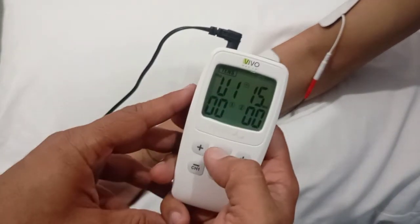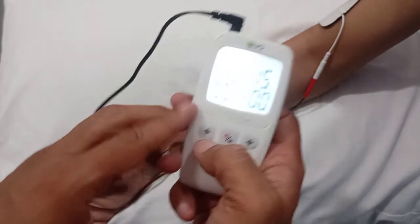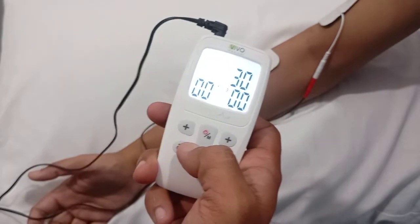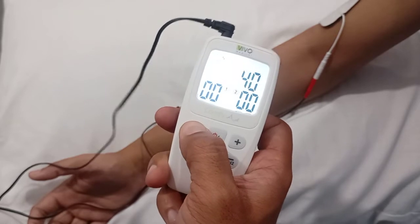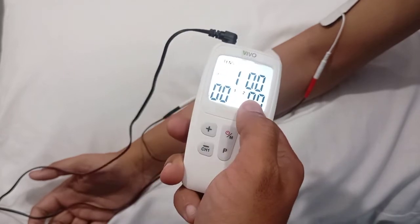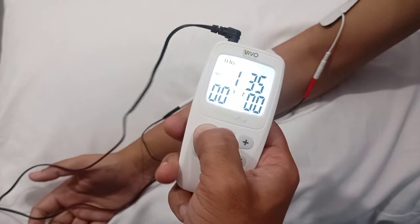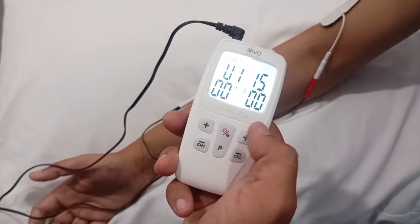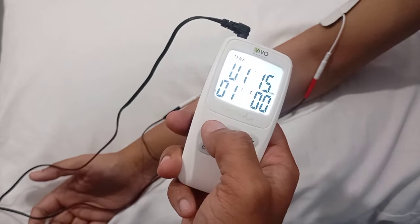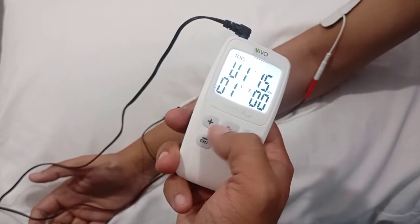I've turned on the TENS unit and selected the user defined program one. The treatment time can be 15 minutes. Since this is acute, we increase the frequency to more than 50 — let's keep it at 55 Hz on day one. Because this is a small region, we'll set the pulse width to about 150 microseconds. Then press the menu or power key. For acute conditions, a minimum perceptible intensity of one or two can be sufficient.